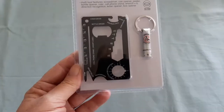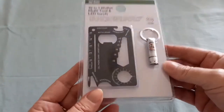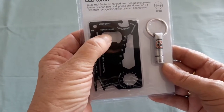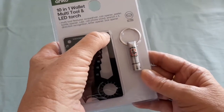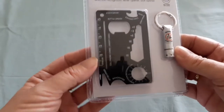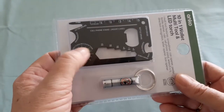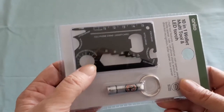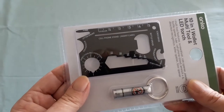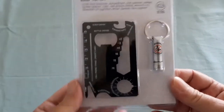This here is a little torch and a multi-tool card. On the card there's a screwdriver, bottle opener, can opener, a wrench in different sizes up to 14 millimetres, a ruler, a box opener, a paper cutter, and a direction recognition tool. I'm not 100% sure how to use that but there are videos that explain it — once I know I'll do a video on it. Two dollars — can't complain.